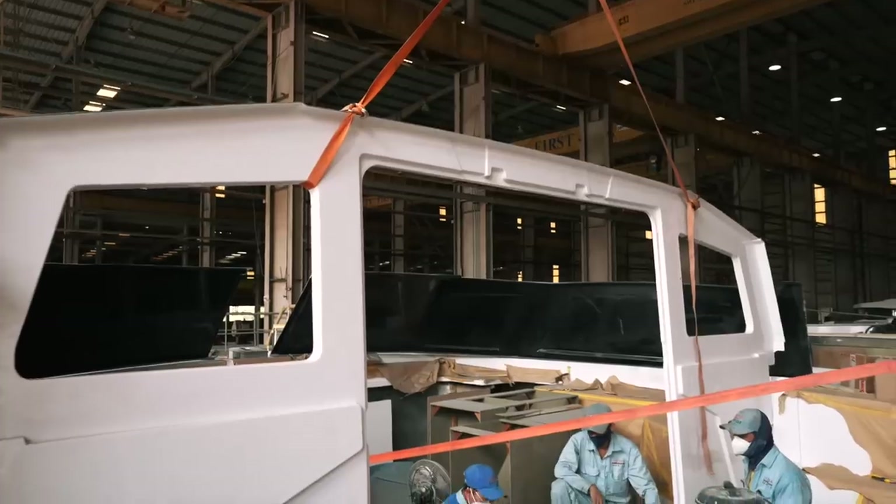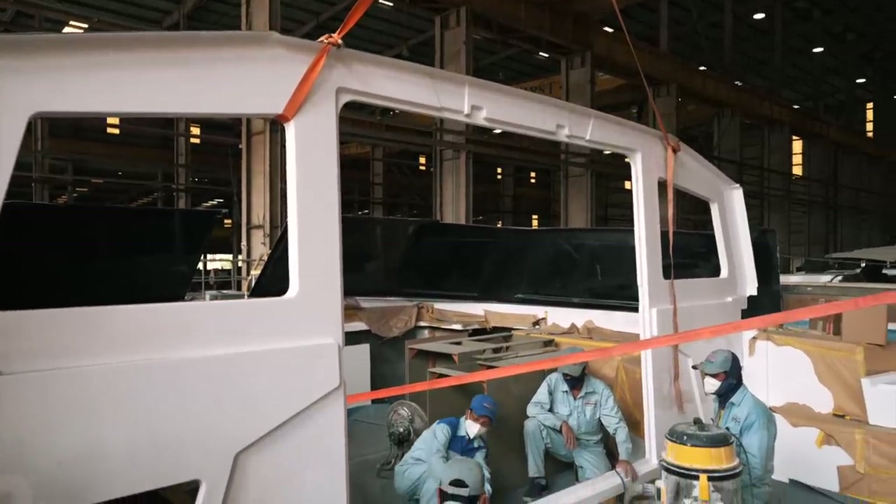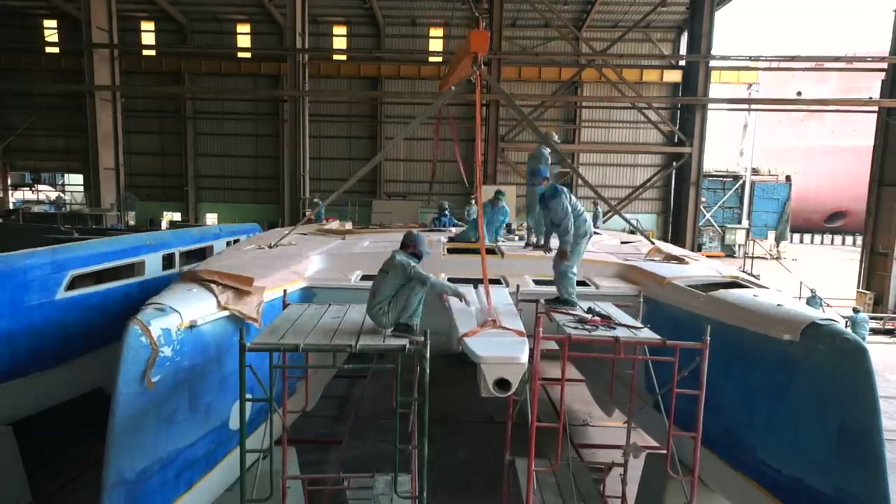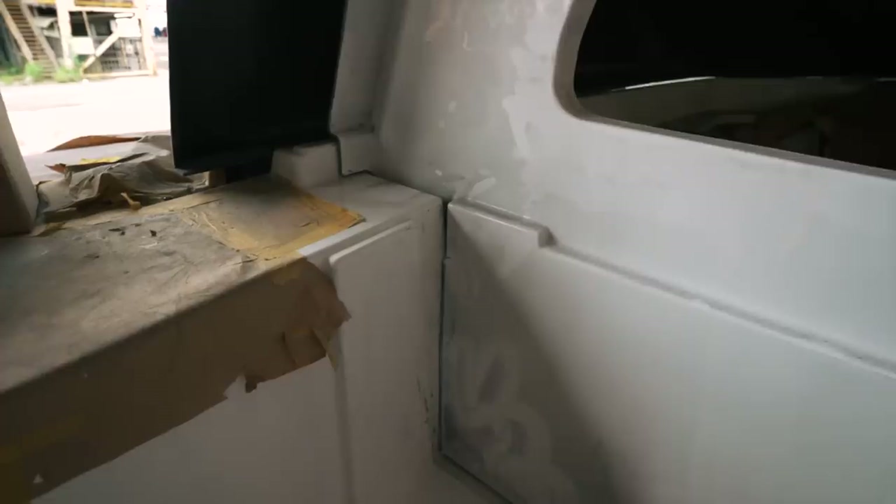Here we are at hull number one. You can see the crane tensioning up as they lift that bulkhead out. The bulkhead is being dry-fitted in and out, as you saw with the whole deck fitting process. They are literally just adjusting very slightly any rubbing points — rubbing points cause squeaks, cause abrasion, and cause damage to the bond between the two parts. They've spent all morning dry-fixing this, and when it's right, it will all be bonded in place. They'll then take the measurements and apply them to subsequent hulls.